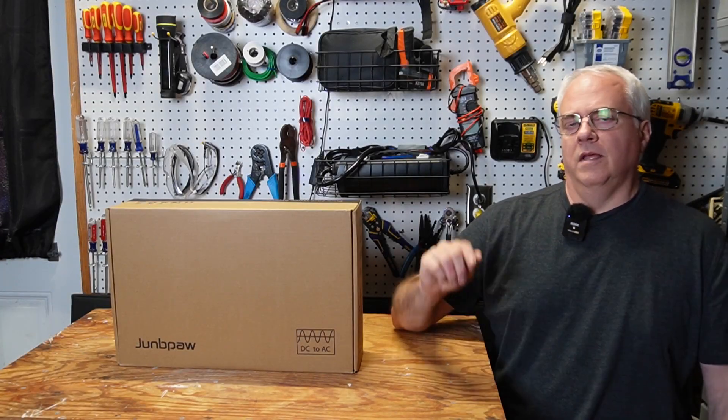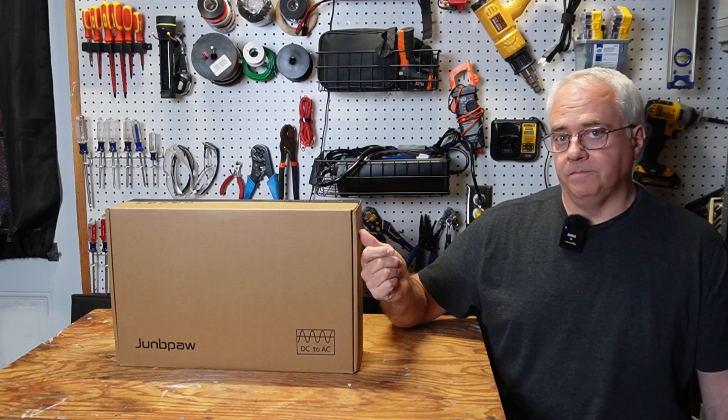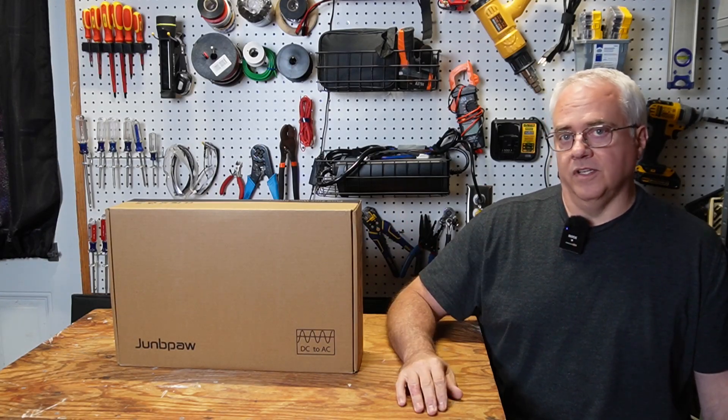If you're looking for an ultra quiet 3000 watt pure sine wave 12 volt inverter, this just may be the one. It's supposed to be ultra quiet. I'm going to check that out and also see if it's any good.